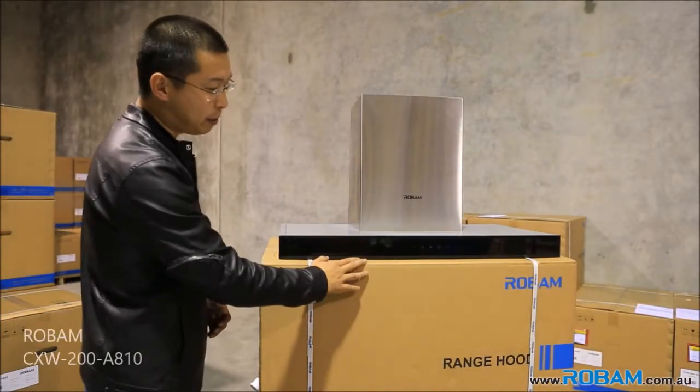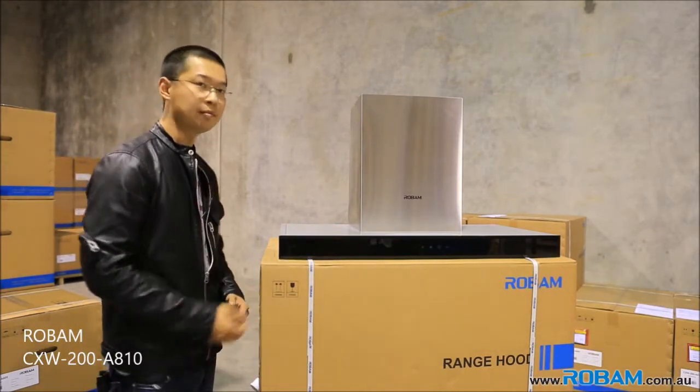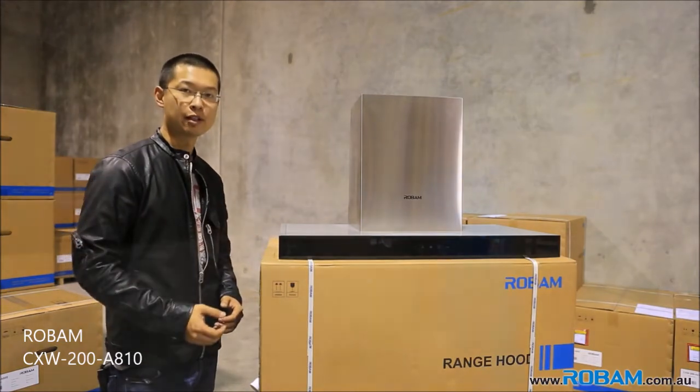So the model I have here is the Robam A810. We'll flip it over, plug it in, and we'll see how much airflow the rangehood gives us.